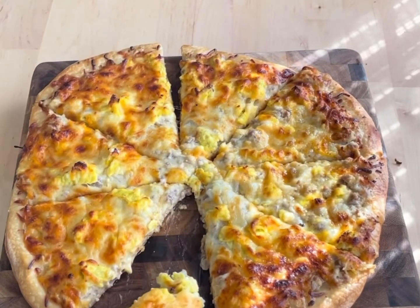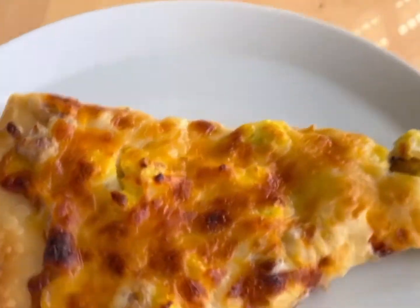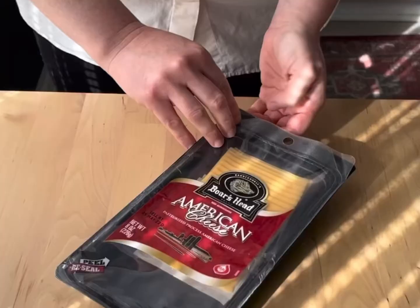Have y'all heard of Casey's Pizza? It's a hugely popular gas station pizza from the Midwest, and this breakfast pizza is inspired by theirs.